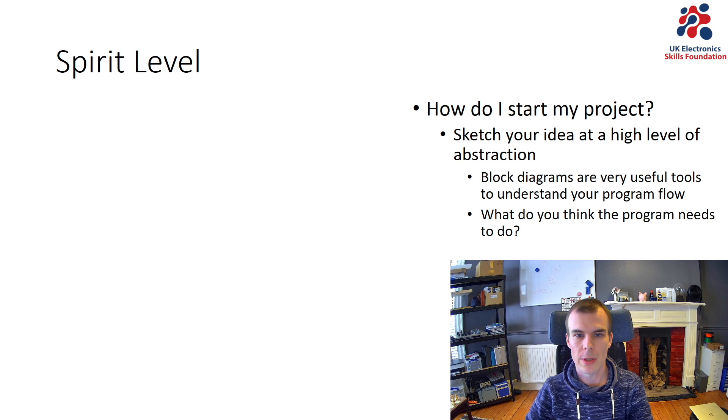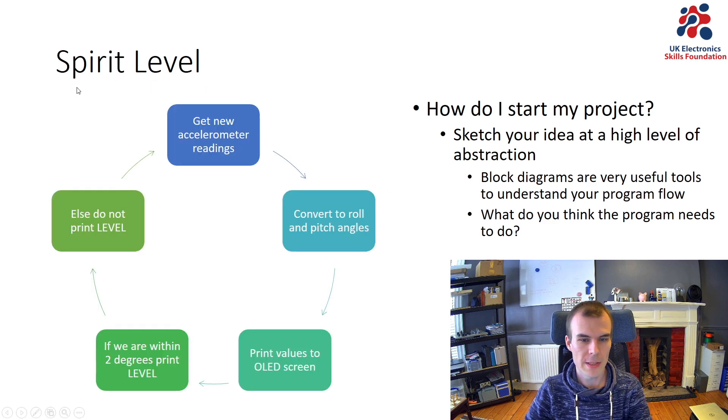The first thing you want to do when you start writing your own programs is start off by sketching your idea at a very high level of abstraction. That just means creating something like a block diagram, which is very useful for understanding the different parts of the program you'll need to write. The question I ask myself is: what do I think my program needs to do to achieve my intended application? For my spirit level, I sketched something like this — a block diagram of five different steps.